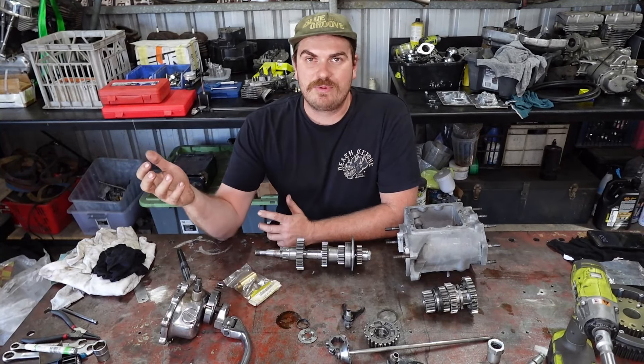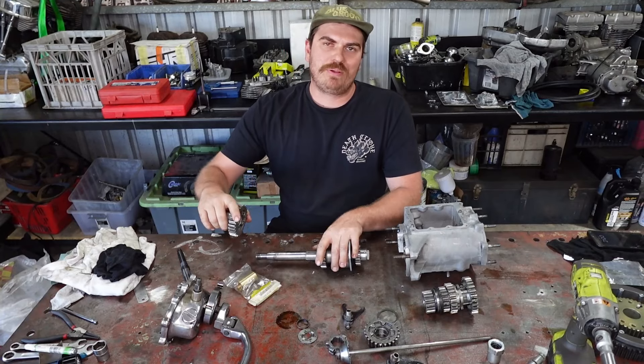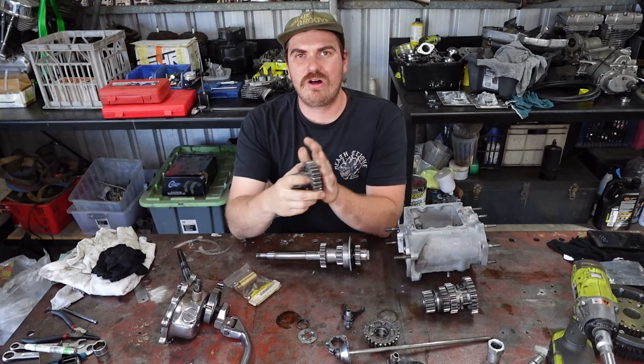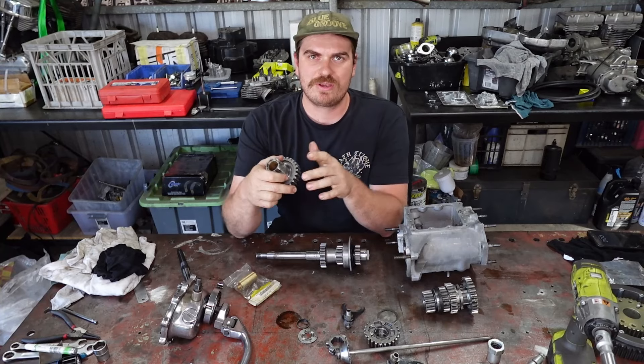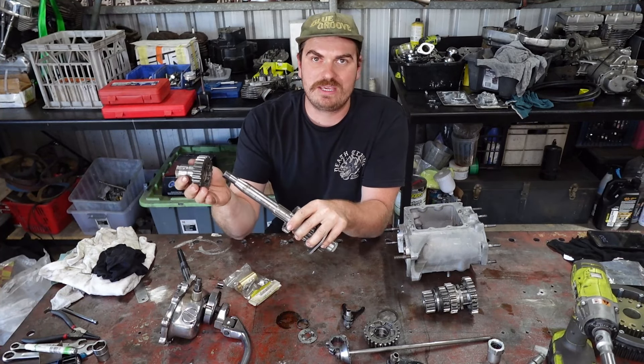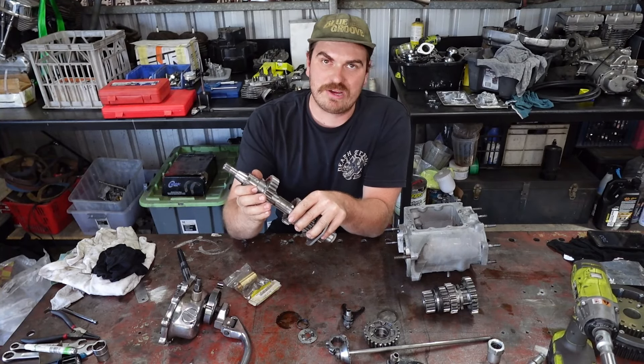Alright, so finally I've pulled the gearbox apart and I need to replace the top gear bush. So I can do a video on replacing this bush and showing you how to do it. Basically, if you've got a flogged out top gear bush in your gearbox, it's going to behave terribly.